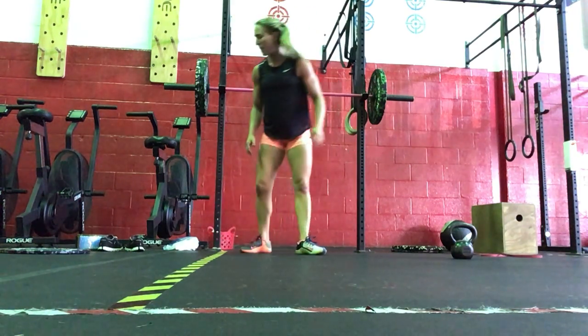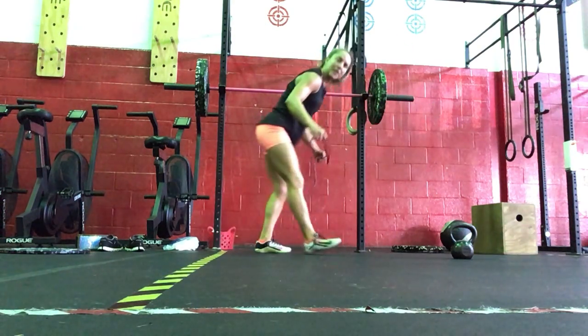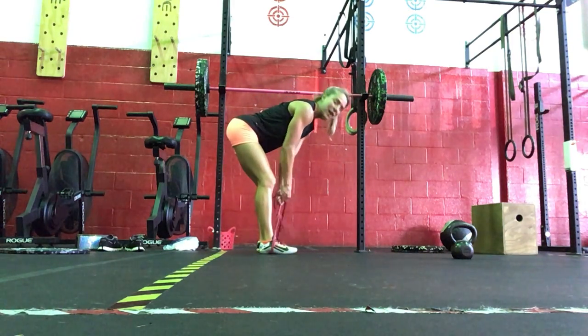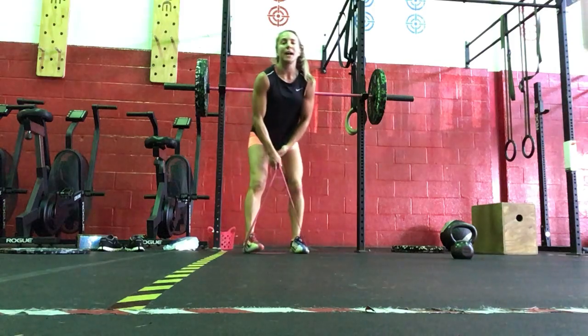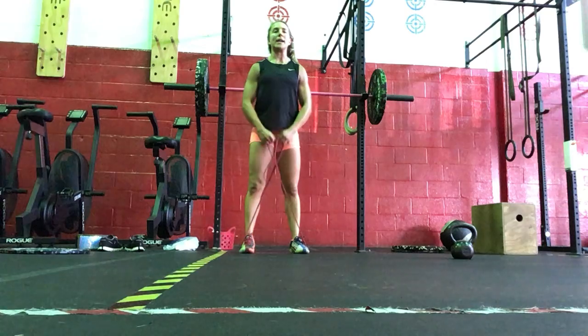Then we're going to do ten banded rows. The band will go underneath your feet, crossing the band. We're going to do ten rows here — back is straight, pulling the elbows high. Then we're going to do ten upright rows: standing up, elbows pull high and wide.